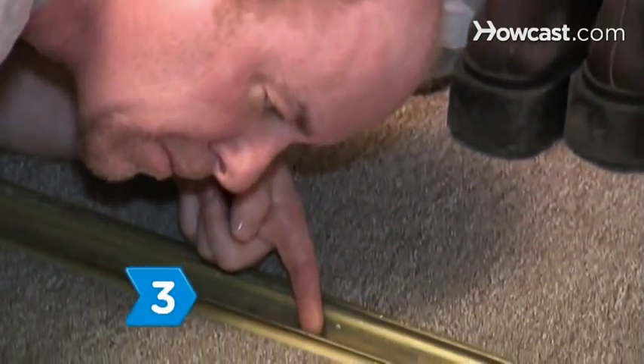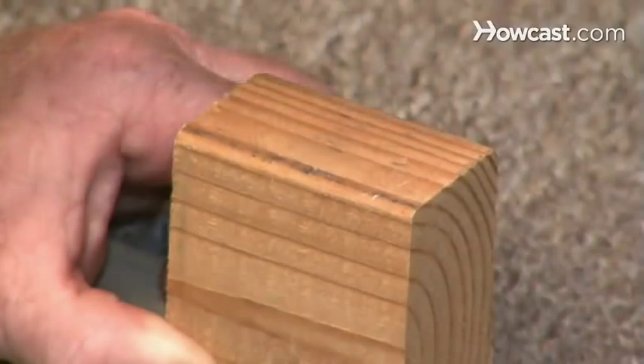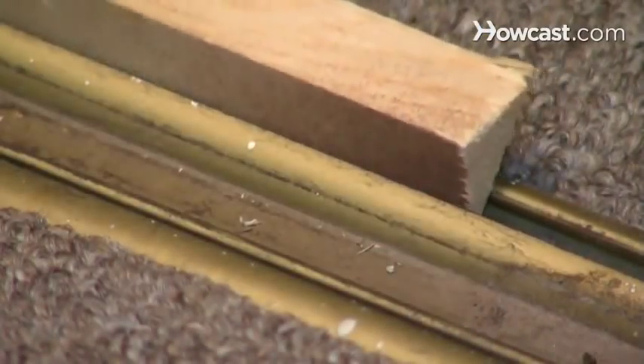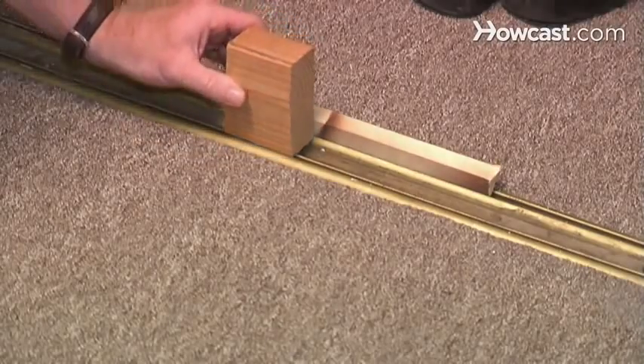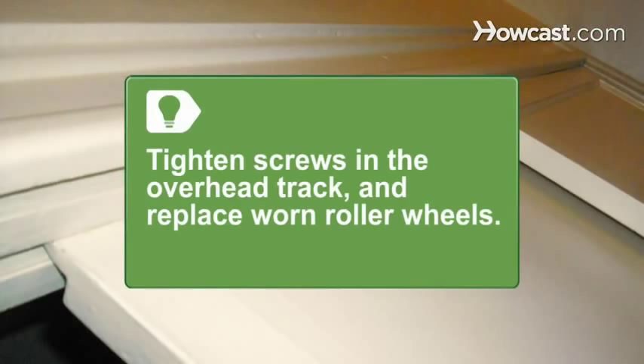Step 3. Examine the track to determine if it's bent. Tap the track with a wood block and hammer to straighten a bent track. Place a block of wood into the track and then use another block to hammer the track straight. Check the screws in the overhead track and tighten as necessary. Sliding closet doors may stick if the rollers have worn or developed a flat spot from use, so replace worn roller wheels if needed.